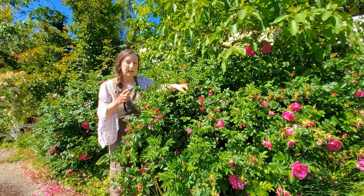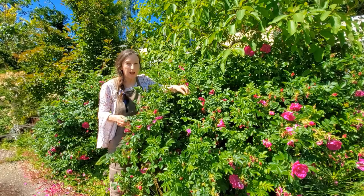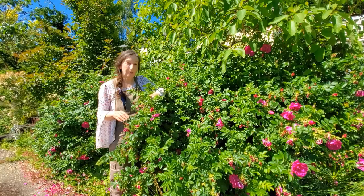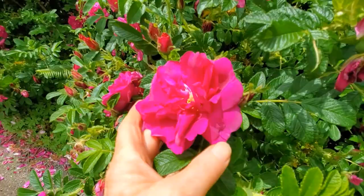Hi, I'm Suzy Dingle, writer, garden coach, and landscape designer, and I'd like to introduce you, if you haven't met already, to a Rosa Rugosa. Probably you have, but maybe you didn't know about this particular one. This is in the Pavement series — not like the pavement on the sidewalk — and I believe it was a German-bred rose.